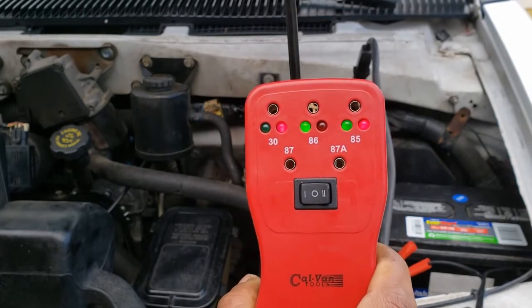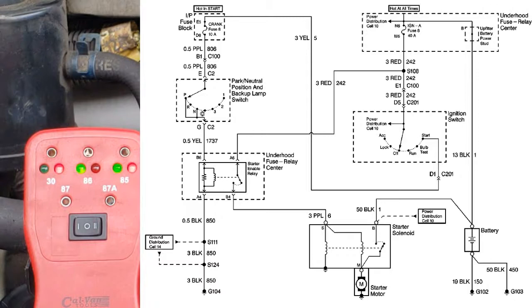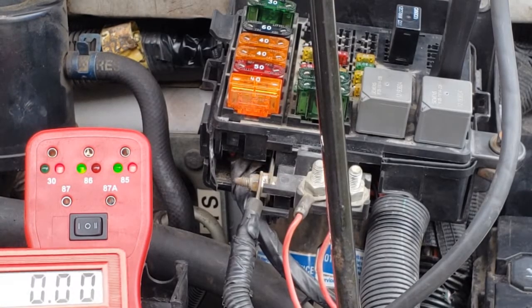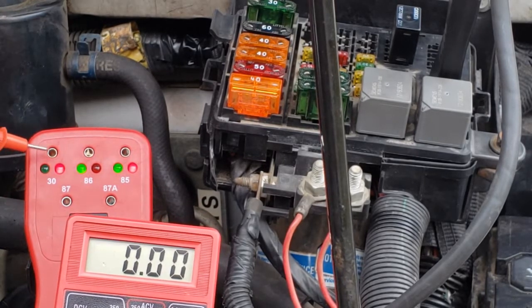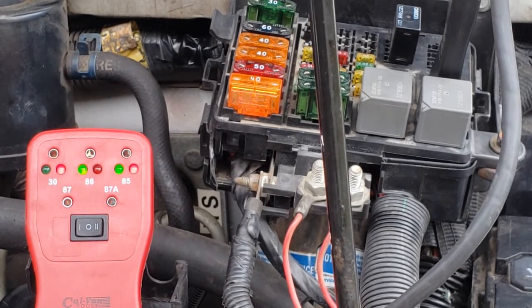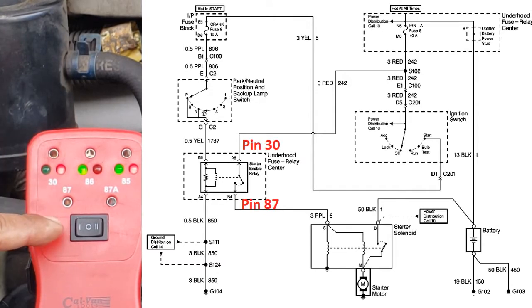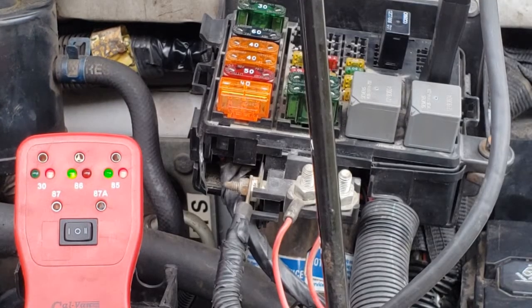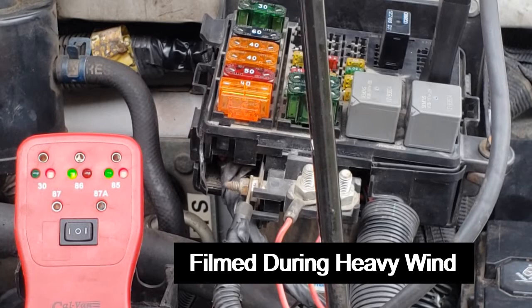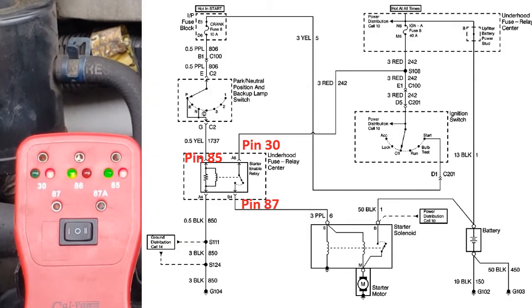Let's take a look at the wiring diagram. According to the wiring diagram, one of our pins should run battery power at all times. Pin 30 is lighting up as hot. Let's check it with the multimeter — battery voltage. In our chart, we have identified pin 30 and pin 87. One of these pins should show battery voltage when we crank the vehicle. I did that off-camera, and it turns out to be pin 85. So how is it showing ground and hot at the same time? Is it really a short?